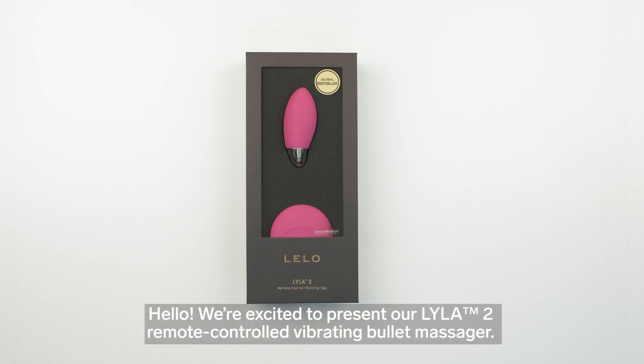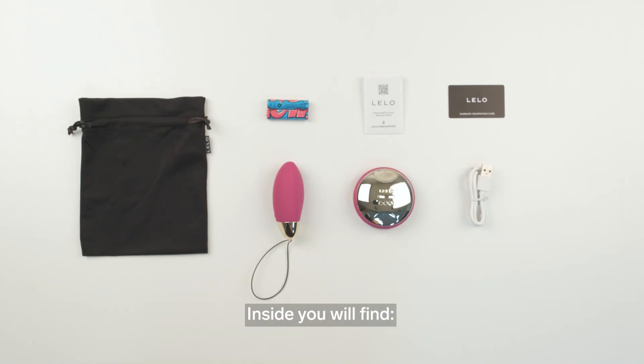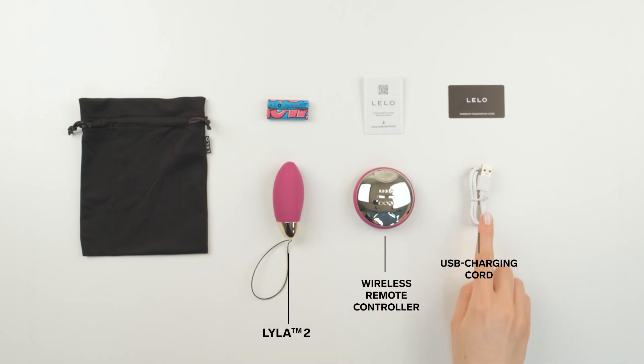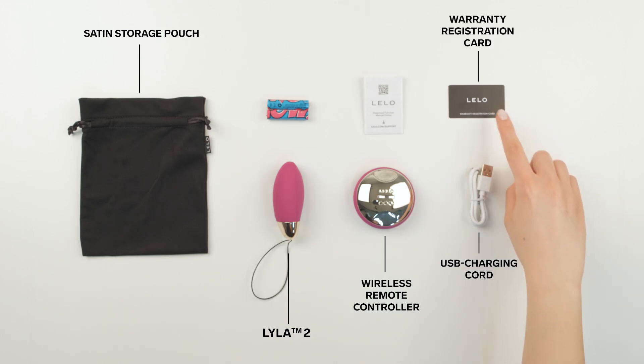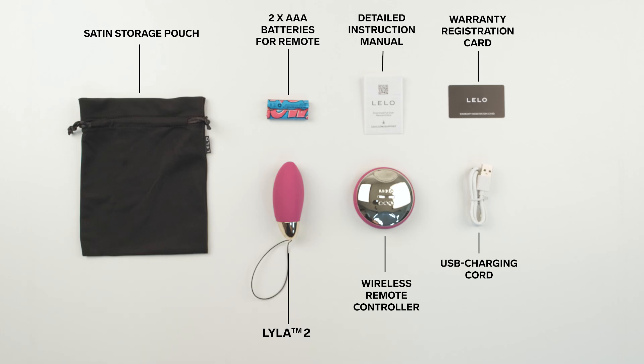Hello, we're excited to present our Lila 2 Remote Controlled Vibrating Bullet Massager. Let's take a closer look inside the Pleasure Package. Inside you will find Lila 2, wireless remote controller, USB charging cord, satin storage pouch, warranty registration card, detailed instruction manual, and two AAA batteries for the remote.